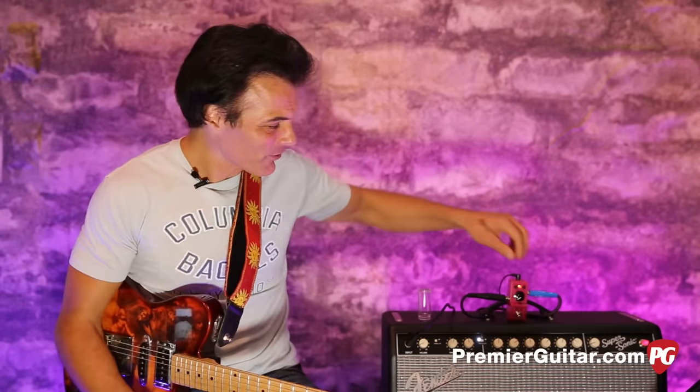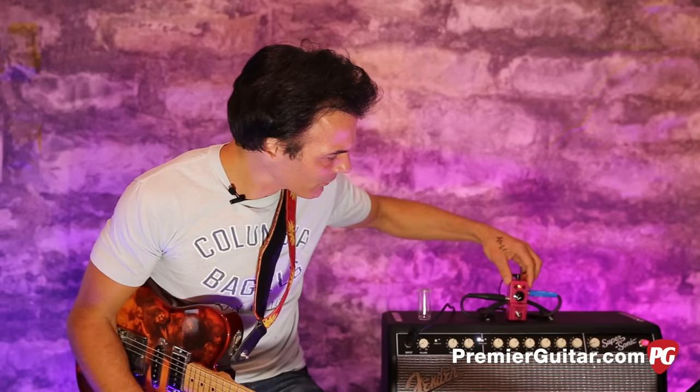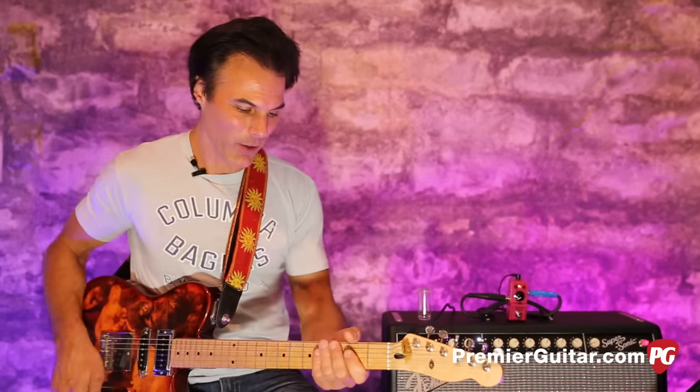That's just setting the delay time low with lots of repeats. The thing you have to watch is the repeat knob can really get away from you.